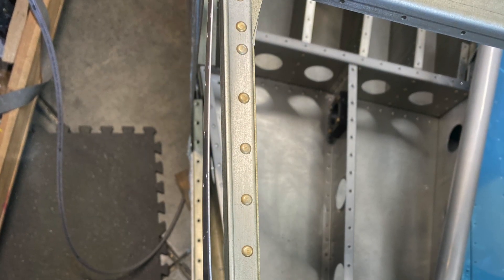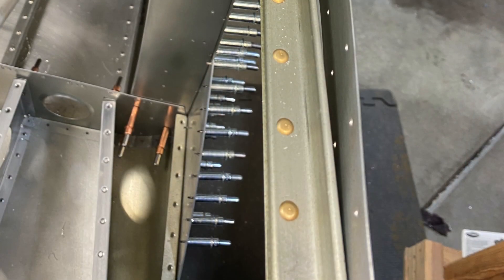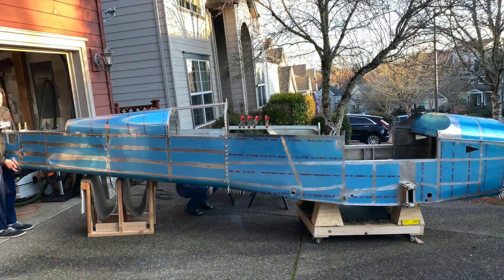Here you can see the skin bowing above the baggage door cutout. Initially I was a little concerned about it, but after putting everything together and getting things riveted back together it lays down very nicely.